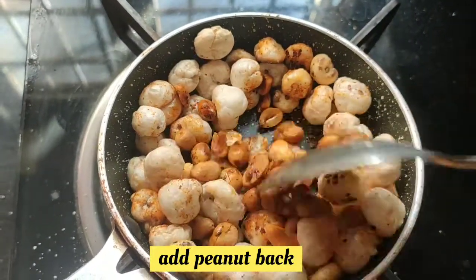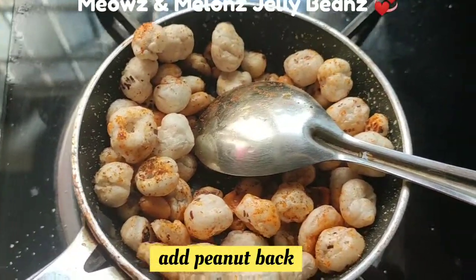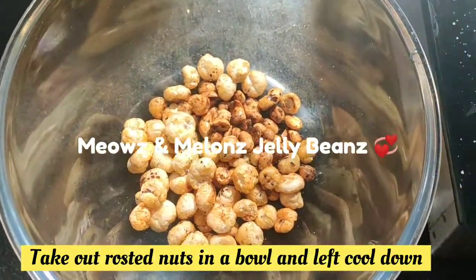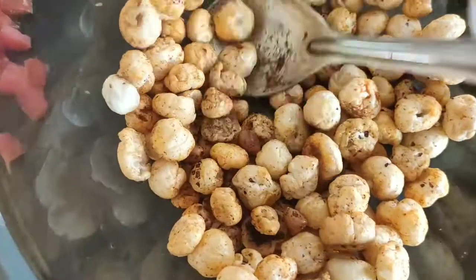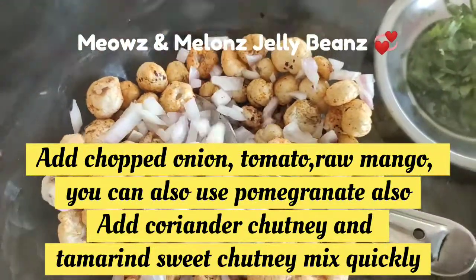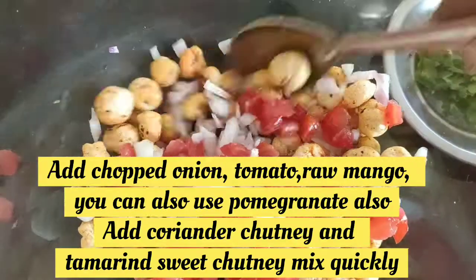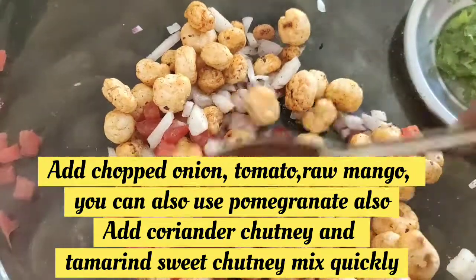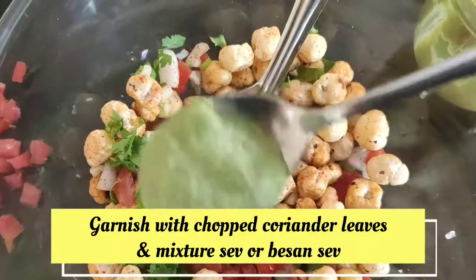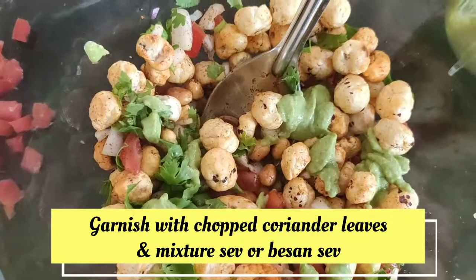I am going to mix it with peanuts. I am going to mix it with a serving bowl. We are doing a quick work. We will mix it — use my dressing. I am going to mix it with seeds. We will mix it with sweet chutney, pudina and imli chutney. We will mix it with each other. We are ready for the fox nuts.